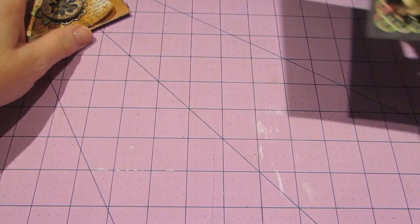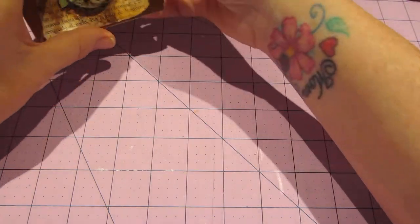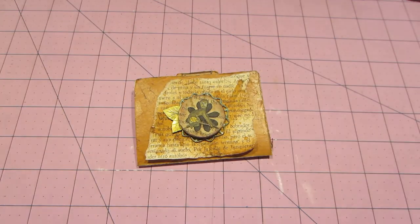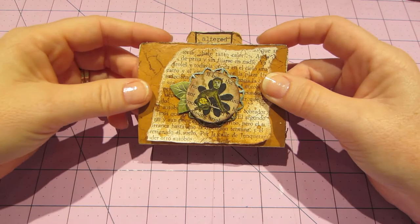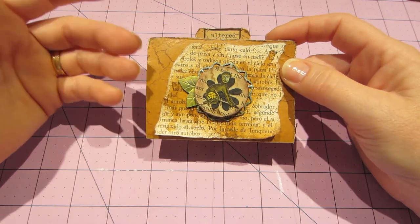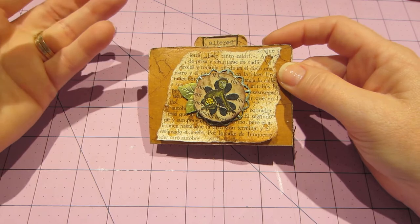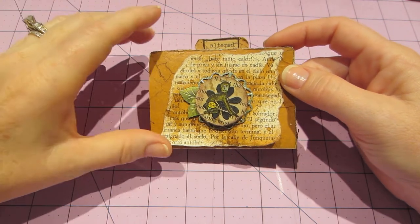I just wanted to send out a little extra shout out to Jill. I did a swap with Linda, who is Birdie 2107 on YouTube. She wanted to do an altered ATC, like a mixed-media ATC swap. I was like yeah, I'll do that because I haven't done that in a while and I love to pull out my goodies.